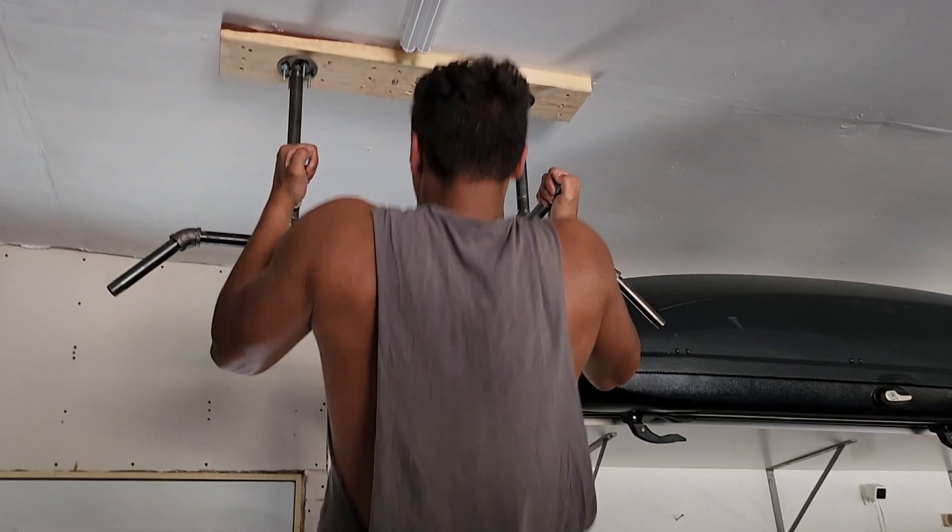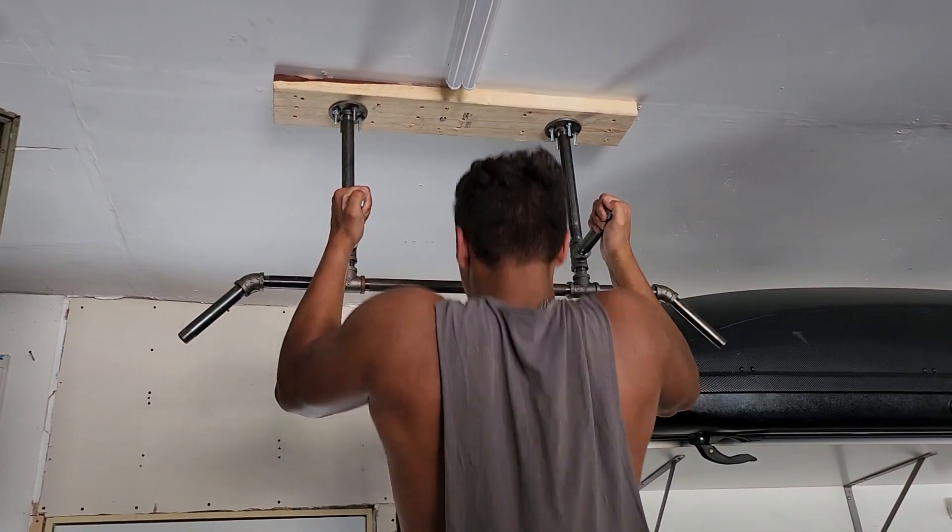In this video we're going to share our latest project with you. We're going to show you how to make this simple pull-up bar.